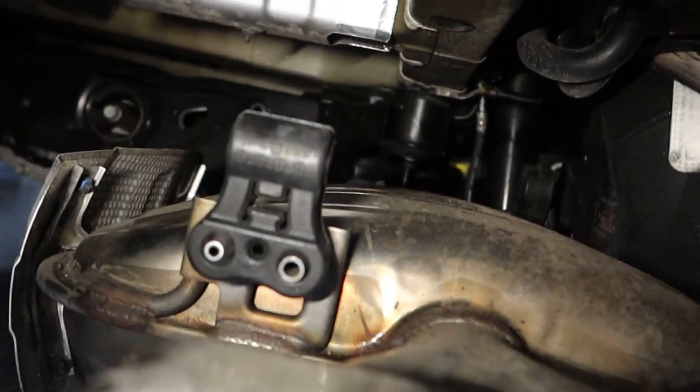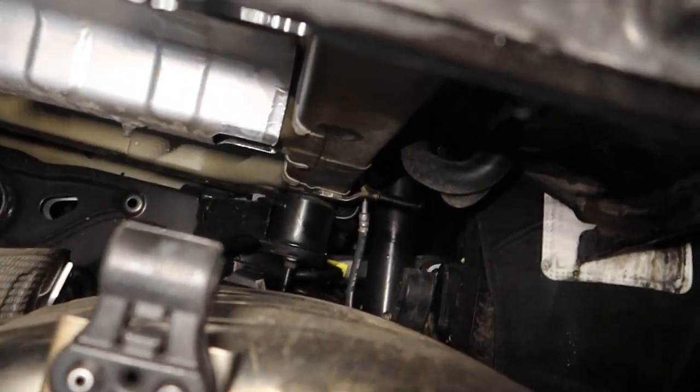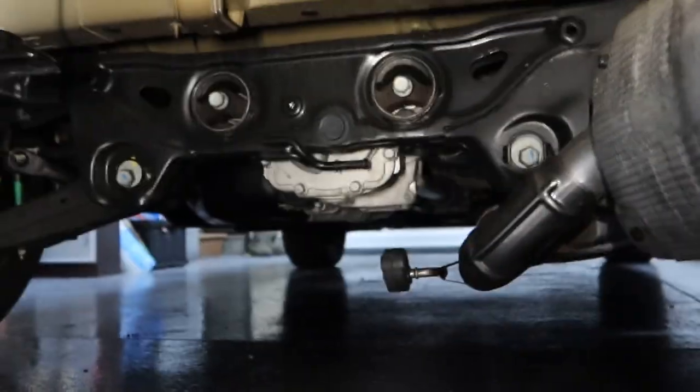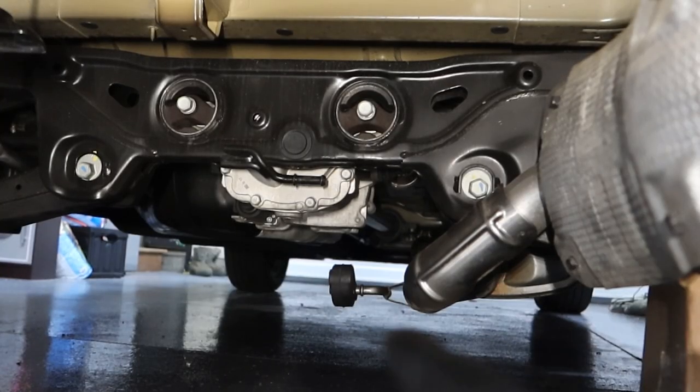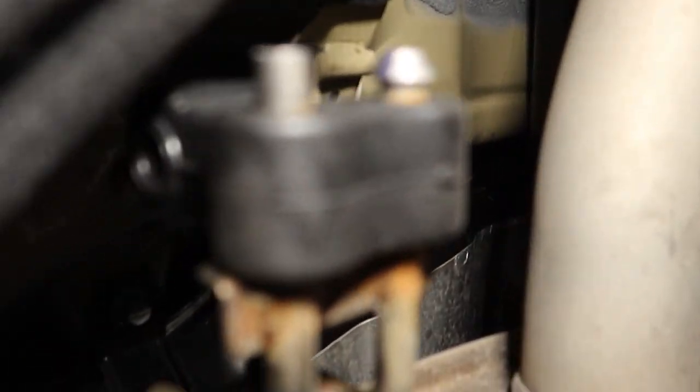You'll end up about halfway up the car. So we got one there, two up there on the right — you can see right there — three is right there, and there's the exhaust side. And then four is actually going to be about halfway up your car, right there. That one was pretty difficult to get off.